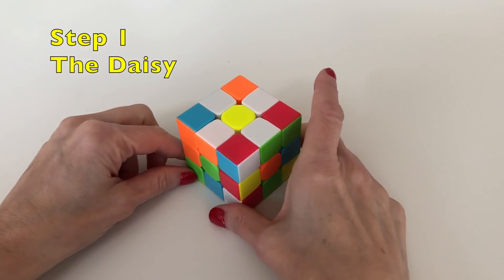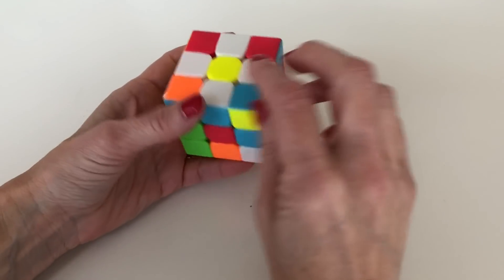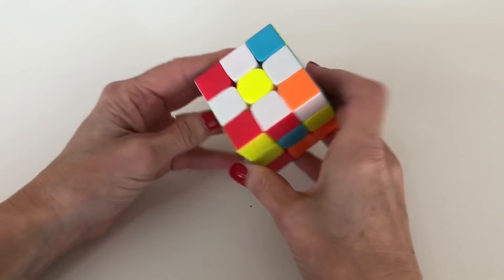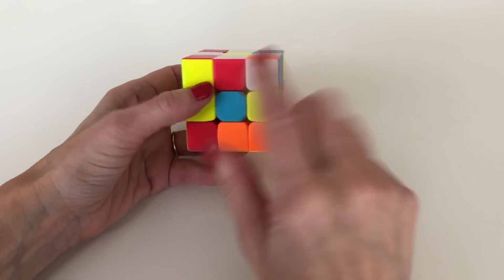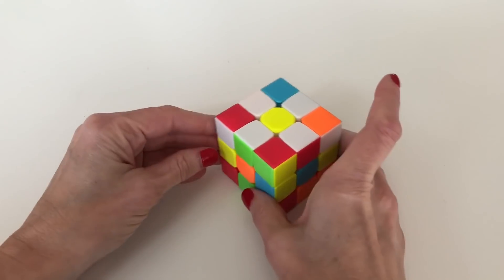The first step of solving the Rubik's Cube is to solve the daisy. By the daisy I mean we're going to bring all four of the white edge pieces around the yellow center. At this point in the process we're not going to be worried if these petals are aligned with the center colors below — that will come in the next step.